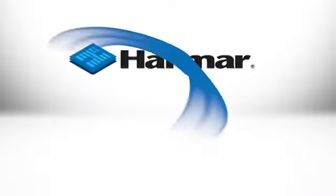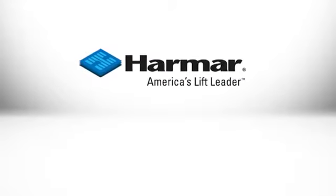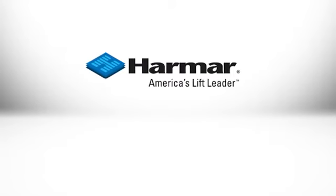It's great to get out for some father and son fishing. Enjoy life to the max with Harmar lifts. Choose American-made Harmar for the lift you need.